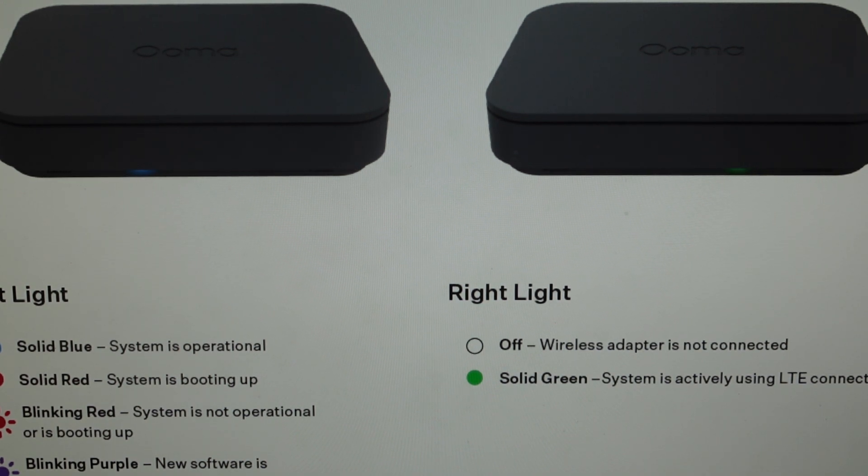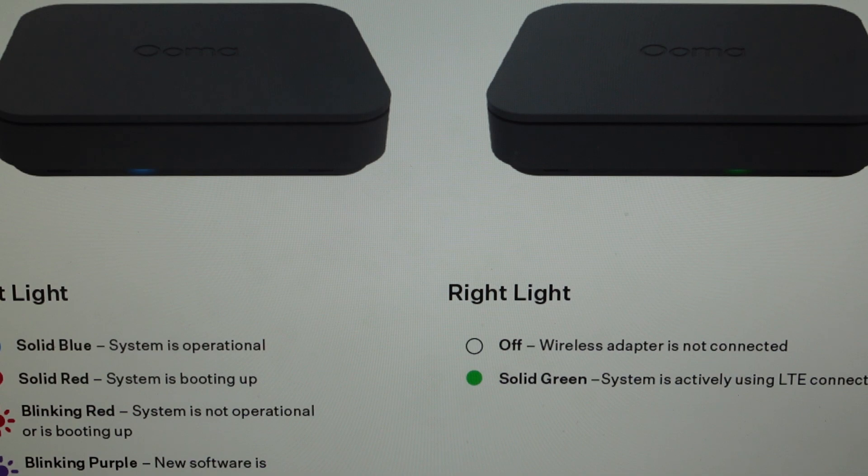After doing that cycle, once the LED has returned to solid red, you can continue to hold the reset button for another 10 seconds, then release it. The unit will reboot into its factory default settings.